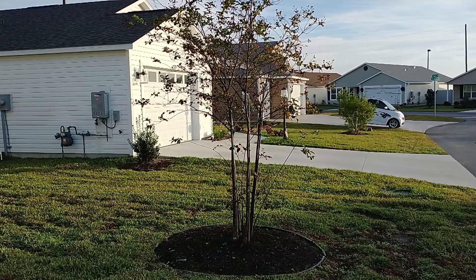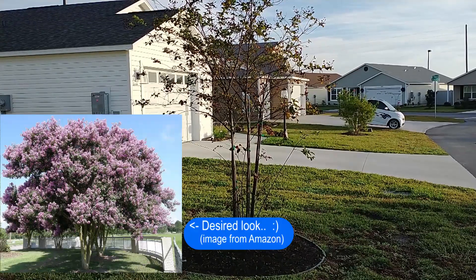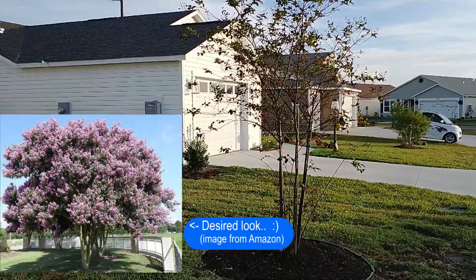The best time to prune your crepe myrtle is when it's not flowering. I want to encourage it to grow tall and develop a wide canopy.